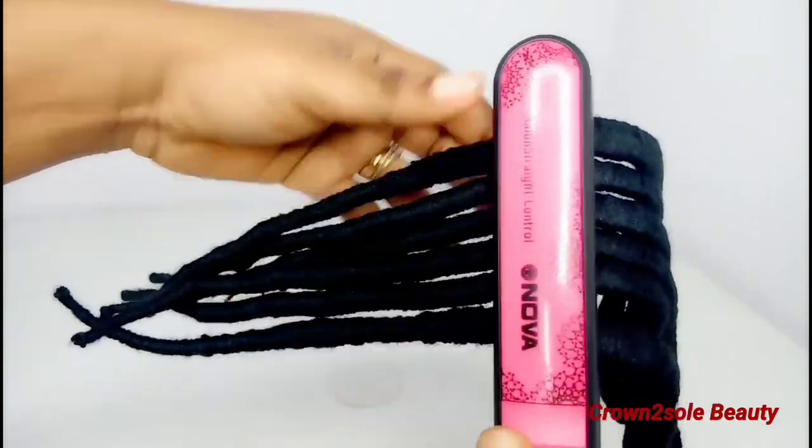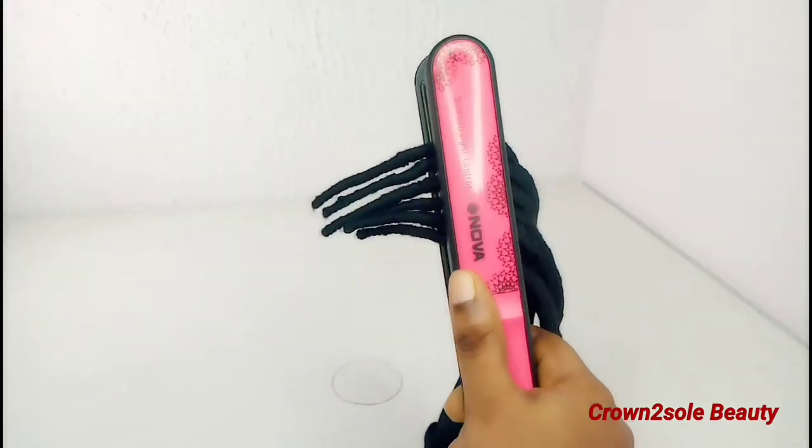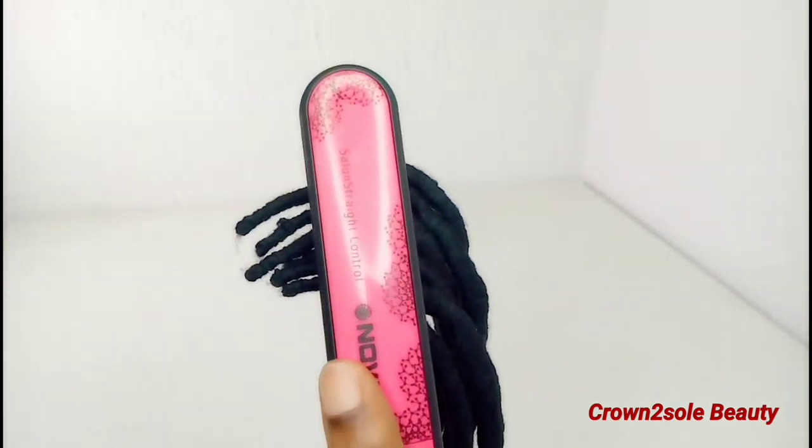So it's good to flat iron it. I'm also going to show you the hot water method to achieve this look. Make sure you use the flat iron to seal the end of these faux locks.